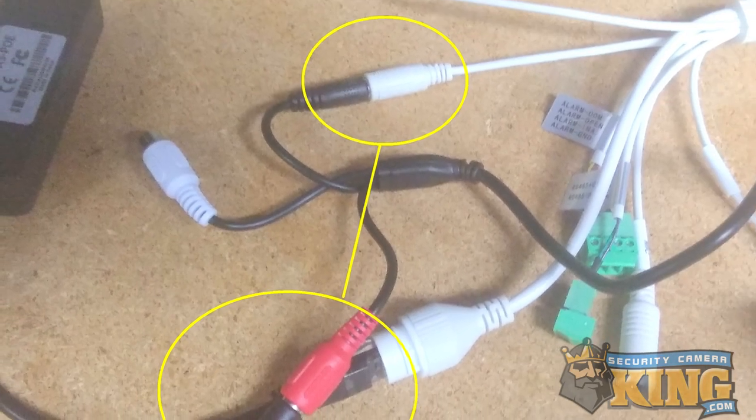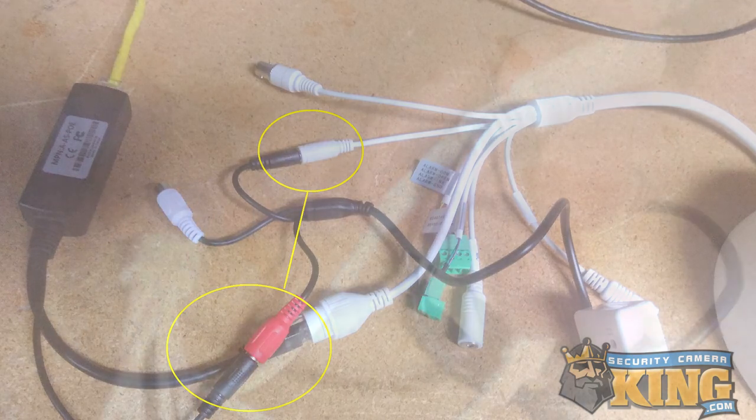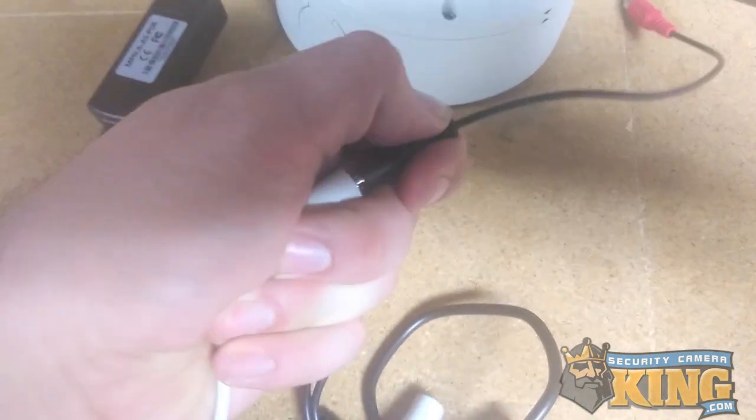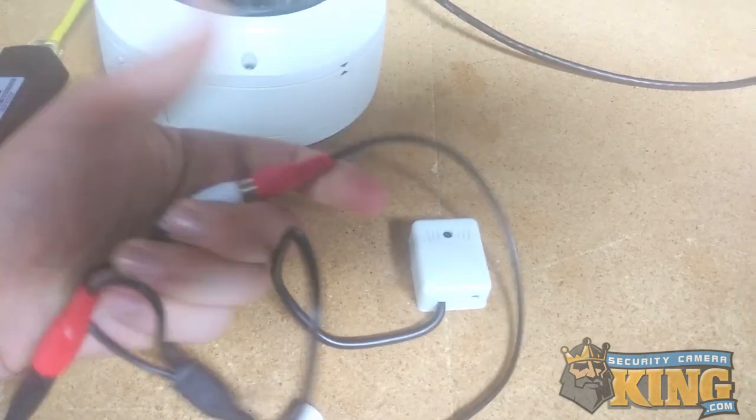Next, connect the DC power port that's available left on the mic to the DC power port on the camera. Take the RCA to 3.5 millimeter cable and connect that between the camera and the microphone.